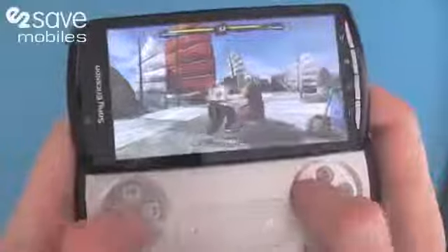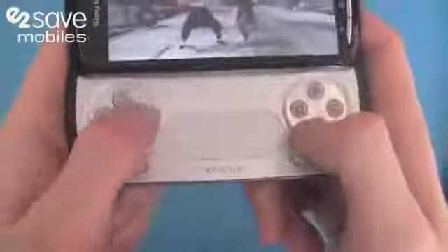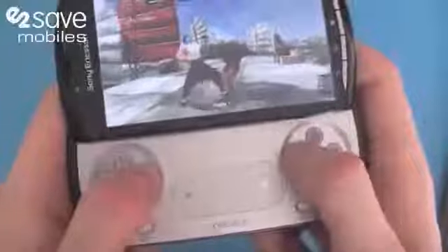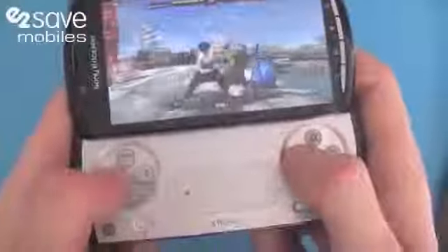Really smooth, no frame rate slip — gamers will really enjoy this. As you can see on the left, you've got a D-pad here, and on the right you've got the Sony Ericsson X, square, triangle and circle controls, exactly the same as on the PS2, the PSP, and of course the PS3.